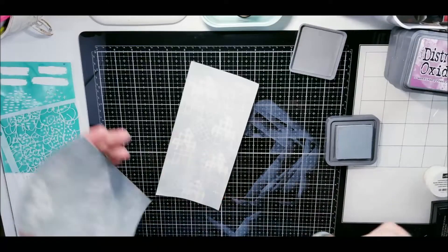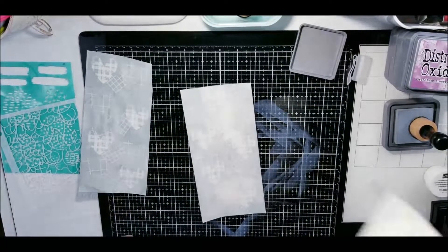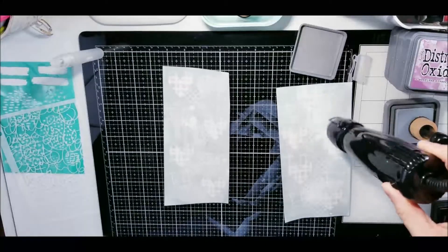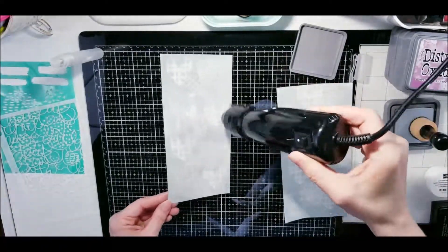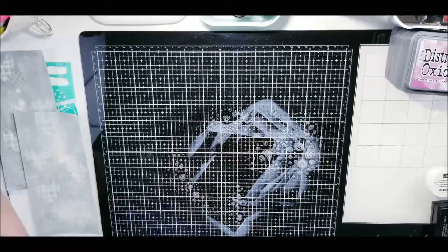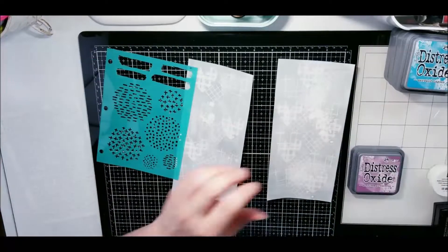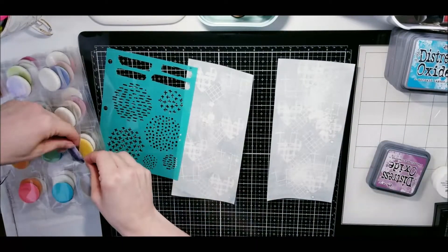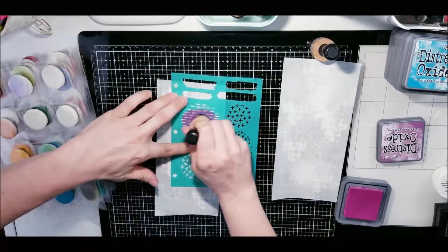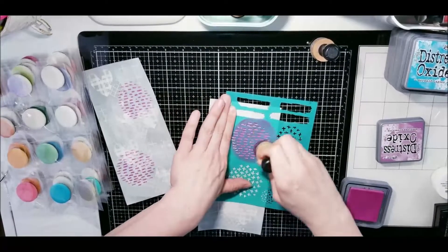I am in my travelers notebook and I did do a little bit of misting just to give that oxide a little bit of a different texture. I could not believe what I did — I was so mad. The one side doesn't look quite as nice but it still looks really good. I didn't want to redo that whole page over again by stamping and pulling everything out, so I made it work.